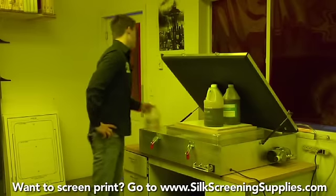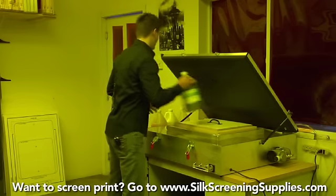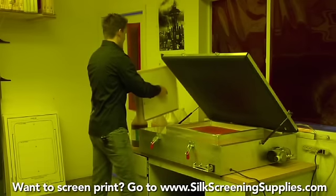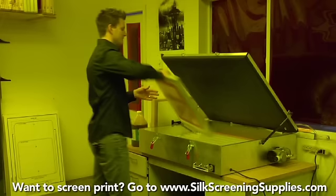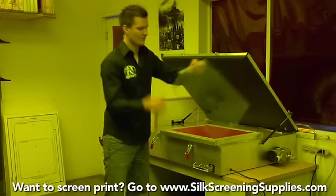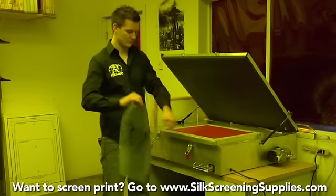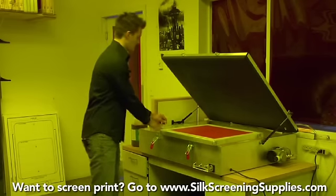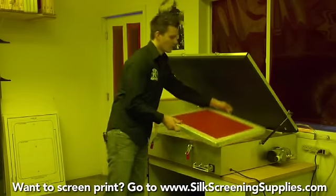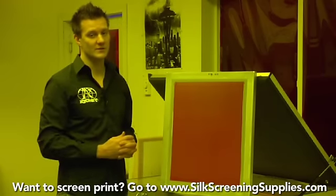Once the exposure unit shuts off — it has an automatic timer so it shuts off automatically — take off the weight, the lid, and then the screen. Remove the film from the unit and take the tape off the film. You should see your image in the emulsion, but the area where you see the image is unexposed, so keep it in a light-safe area as explained before.